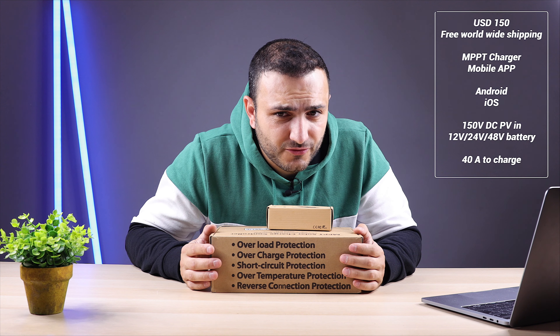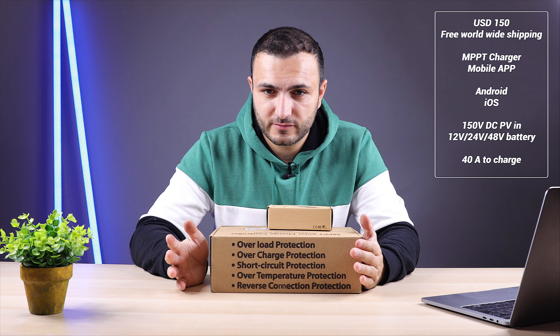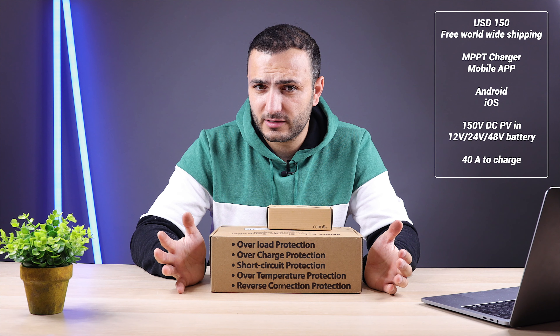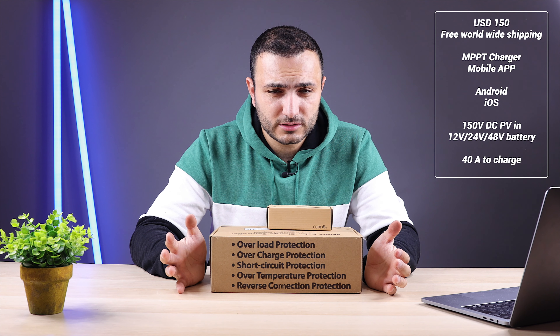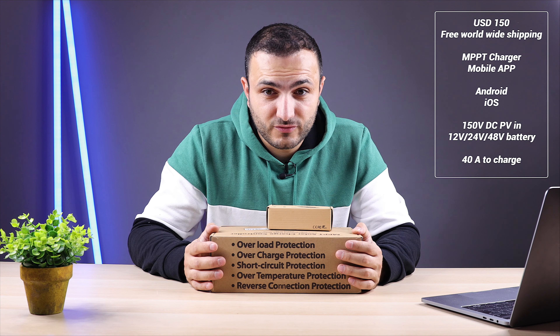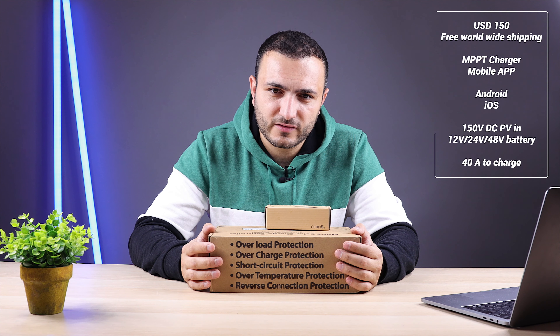150 dollars, free shipping worldwide. MPPT app for Android and iOS. Cloud Box to connect from the internet and receive all information. 150 volts PV input DC, 12/24/48 volts output, and 40 amps to charge the battery. This is amazing — stay tuned.